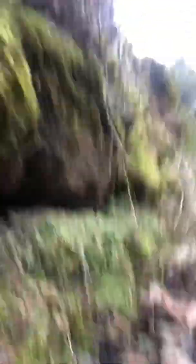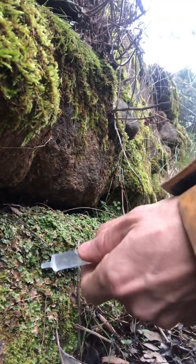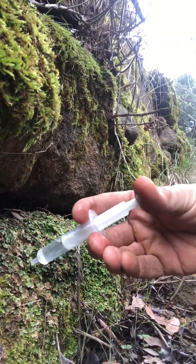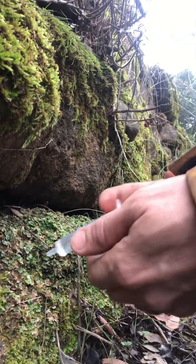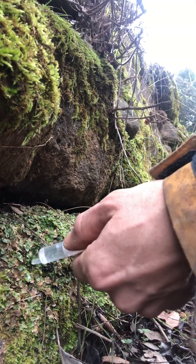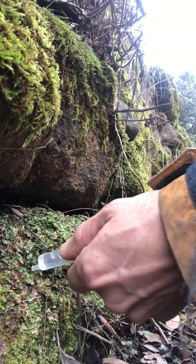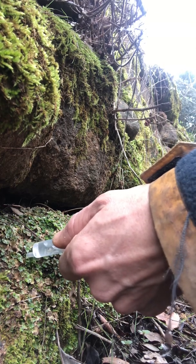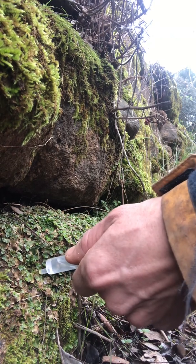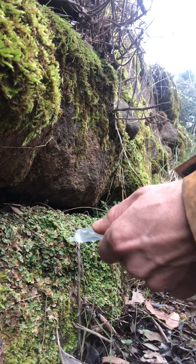Actually, let me show you what it looks like when a raindrop hits it. See? You can see them all coming off. I'm going to put a little bit more on and then suck them up with the syringe — so I'm getting them all in there. I'll show you the syringe in a second.